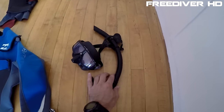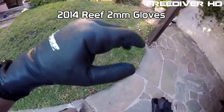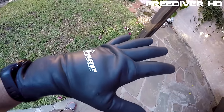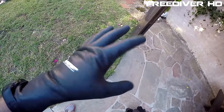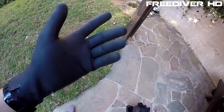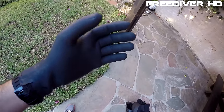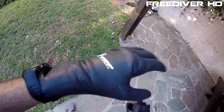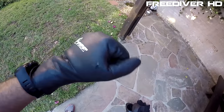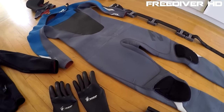Let's move on to my gloves. These are 2mm gloves. Two mil might sound thin for cold water, but the thinner the glove, the easier it is to have full use of your hands — you can press camera buttons, equalize your nose, and work with your hands. At 3mm it gets harder, and at 5mm it's pretty difficult to move your hands. That's why I choose 2mm — I sacrifice some warmth, but they're still warm, and I gain maneuverability.